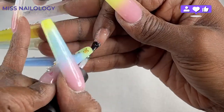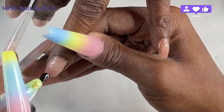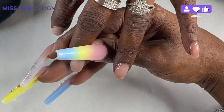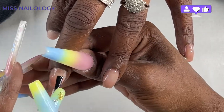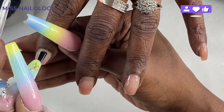I went ahead and removed the dust from these nails off camera. Now I'm going in with my base gel, adding it to all of her nails, then allowing her to cure for a full 60 seconds before moving in with my first bead of poly gel.